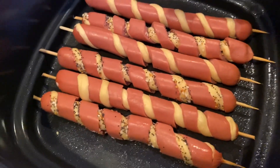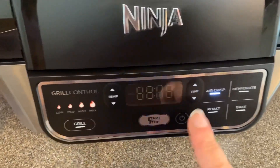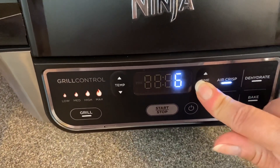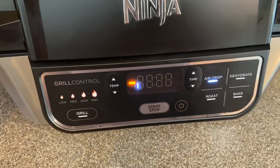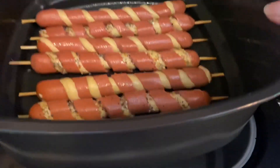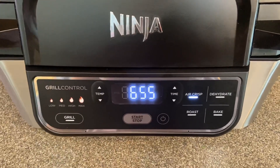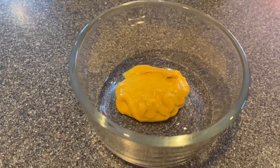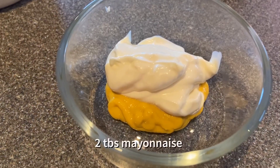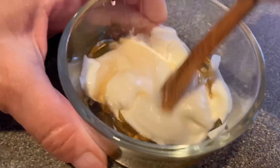I'm just going to spray them a little bit, then preheat the grill. I'm going to go on air crisp, set it to 360 degrees, and go down to seven minutes. So this is all set — I'm just going to add our hot dogs and let that cook seven minutes. While those are cooking, I'm going to show you how to make a honey mustard sauce: one teaspoon of yellow mustard, two tablespoons of mayo, one tablespoon of honey. Mix that up.